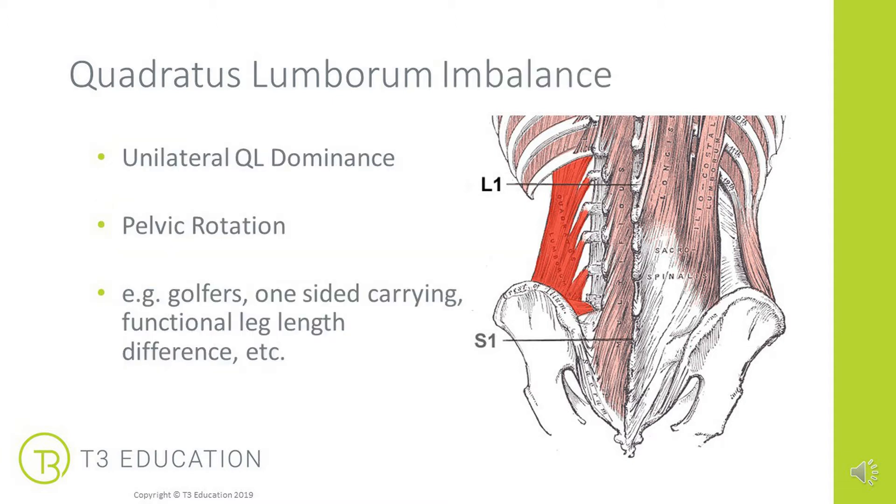In particular here, we're talking about QL imbalance, where we have one that is shorter and more dominant than the other. But equally, you may see clients with issues in both QLs — for example, in a lordotic posture or postnatal posture, where both QLs have become short, tight, overworked, and are causing problems in the body.